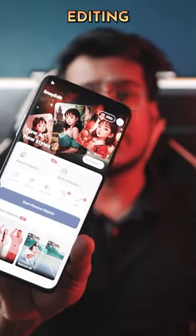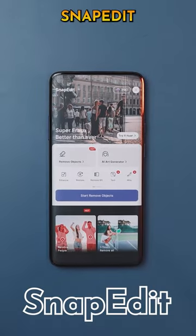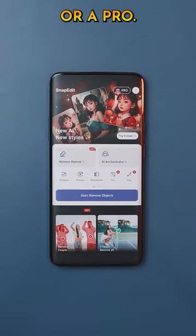Do you know about this game-changing photo editing app packed with advanced AI features? It's called SnapEdit. It's perfect for anyone, whether you are new to editing or a pro.